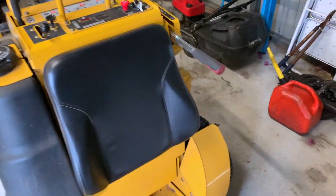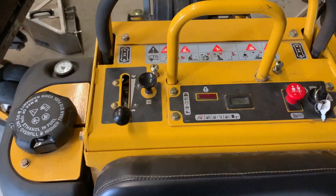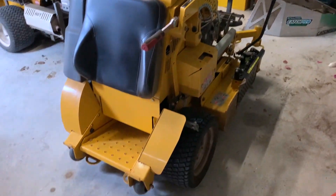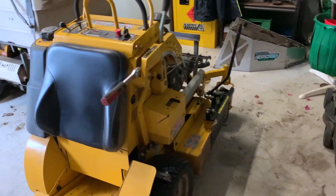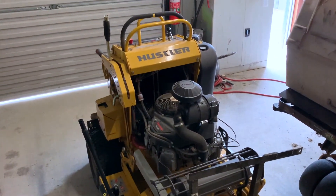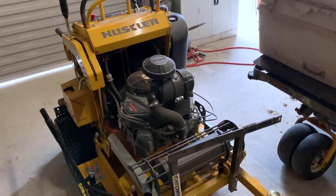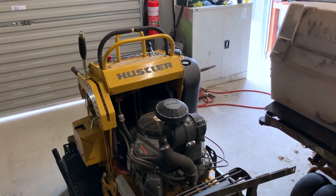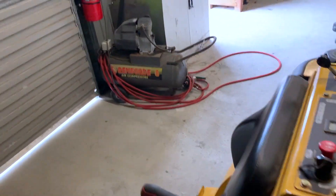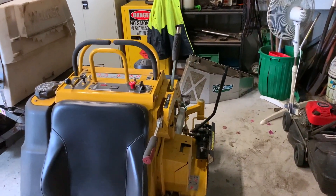Welcome back lawn care community. This is my 100-hour review of the Hustler Super S. This is actually new to the Australian market — these have been around in the US for quite a while. We have this unit here for testing in Australia as the Hustler distributor would like to introduce these now that stand-ons are becoming a little bit more popular. We've had this for about six months and done roughly 100 hours on it, using it predominantly at a retirement village but also at some other sites. I'm going to run over some of the features, some things we like, and some things that might make things a little bit easier. We'll start at the rear.